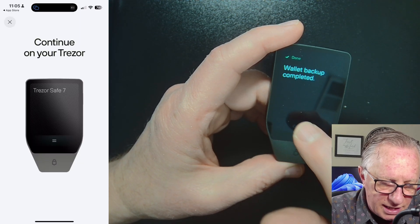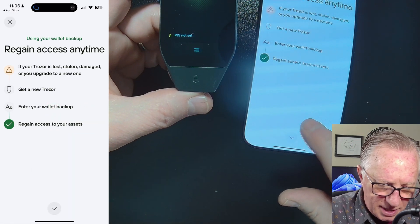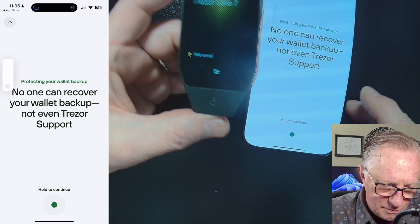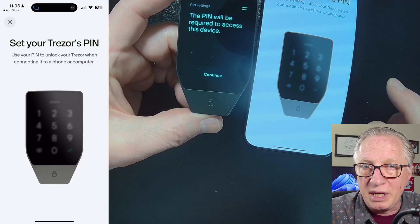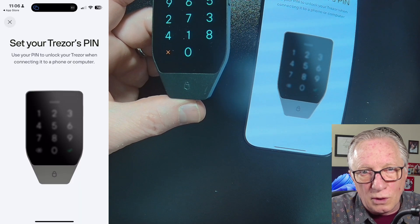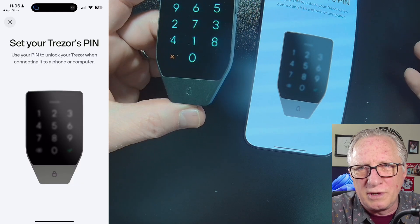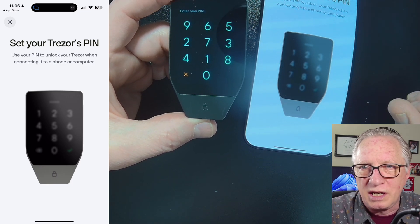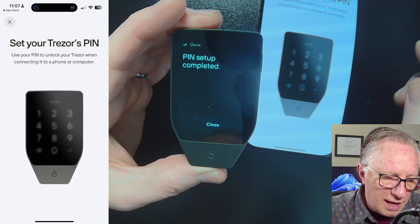Once you've done that, hit Continue. It talks a bit more about the importance of the backup, then hold to continue. Now we want to set the PIN on our device. I would recommend an eight-digit PIN — it's the most secure. You can go longer or shorter, but don't make it too complicated or it'll be too difficult to remember or conveniently use the device. Try to find a good balance between security and usability. It'll ask you to confirm that PIN.